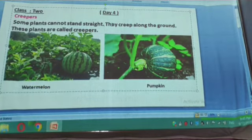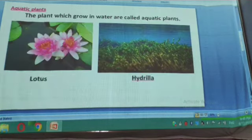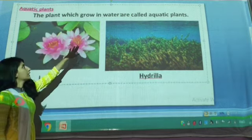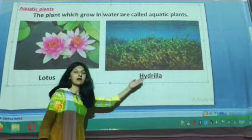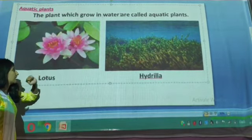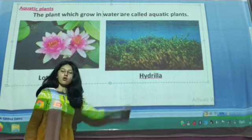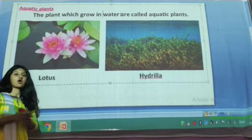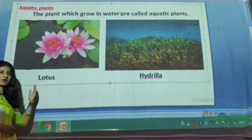The next topic is aquatic plants. The plants which grow in water are called aquatic plants. We can see here lotus plant and hydrilla — both plants grow in water. Aquatic plants have very soft and weak stems. They cannot live for a longer period of time; they can only live for a short period of time.